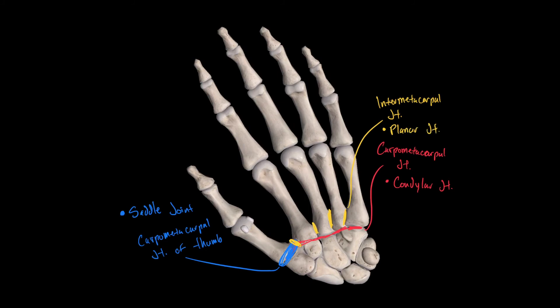If we keep moving distally, we find a joint formed between the metacarpal bones and the proximal phalanges of the hand. These joints are called metacarpal phalangeal joints, and their classification is condylar.